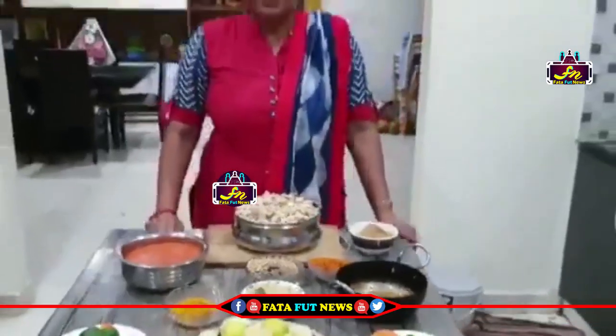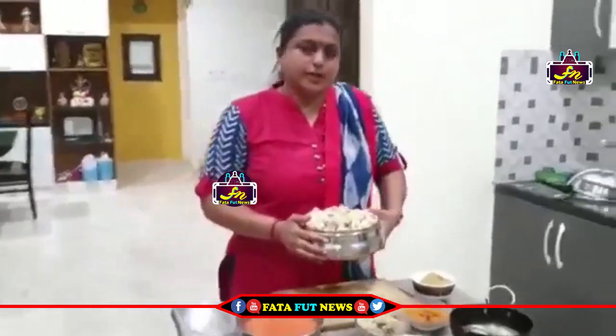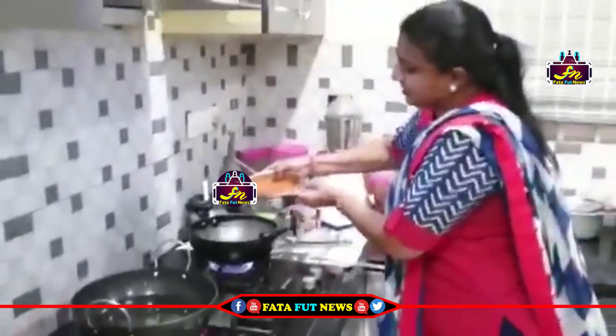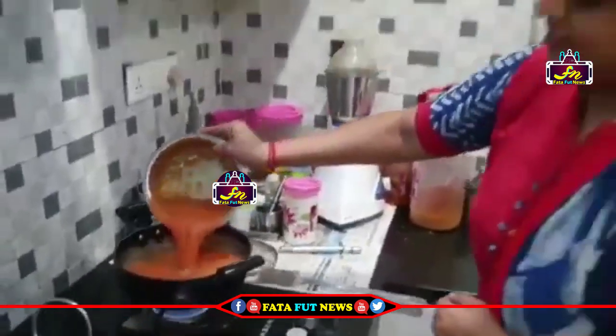So when we do it, we add the chicken to the oil. Then we add the tomato to the oil. First, we add the tomato to the oil.